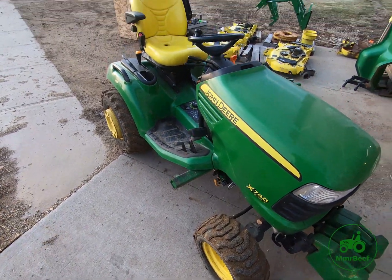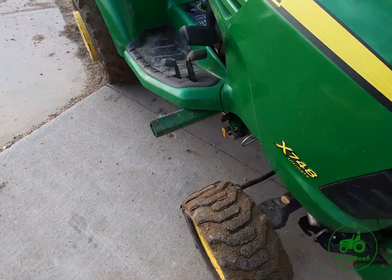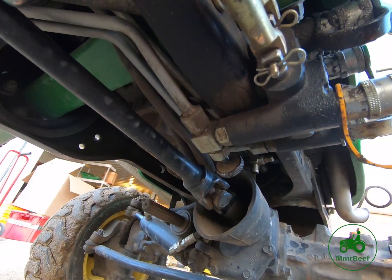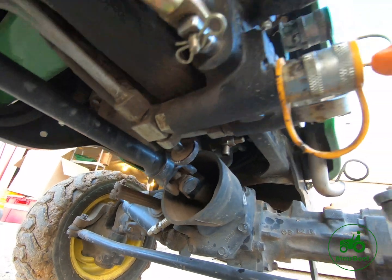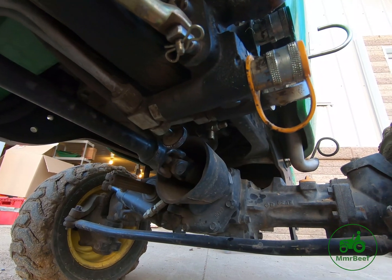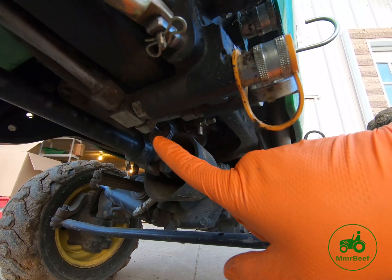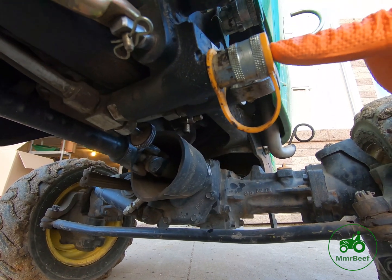Basically, what this valve does is it allows you to shut off the flow to the rear three-point when you're using the front-end loader, or if you have a blade on the machine, it allows you to shut off deck lift. When this handle is actuated, fluid will either have the choice to go out of this port or this port. This port goes to the back of the tractor, whereas this port goes to the implement on the front — whether it be a loader or quick hitch. By shutting this valve, fluid no longer goes to the back; it goes out this outlet right here.